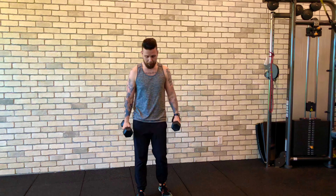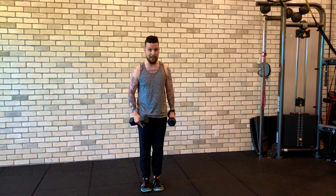The lunge step through. This is a very demanding single leg exercise because we're going to combine both a forward lunge and a reverse lunge. So step one, grab some dumbbells and what we're going to do is take our right leg to start.